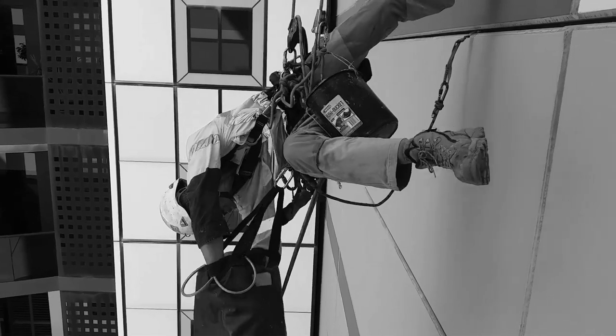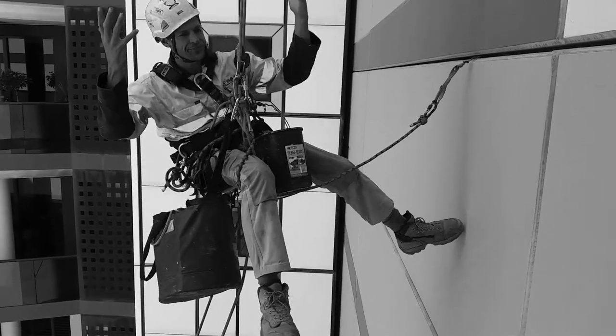Does this look familiar? If you've worked on rope, you'll know the difficulty in handling gear and equipment, and handling problems become a real risk for dropped items. I struggled with this for years and then decided to do something about it.